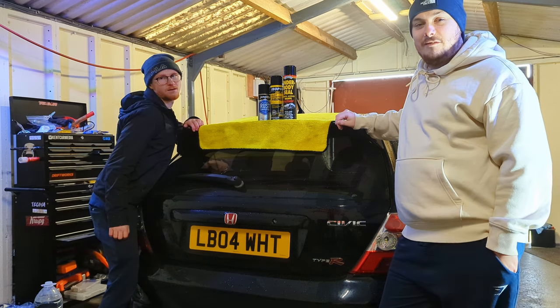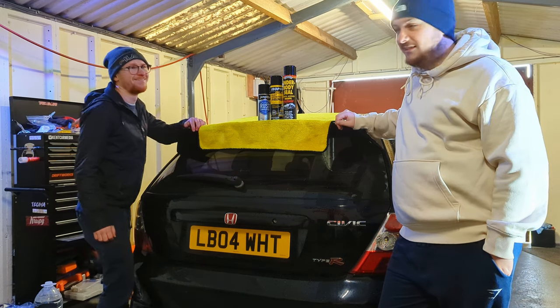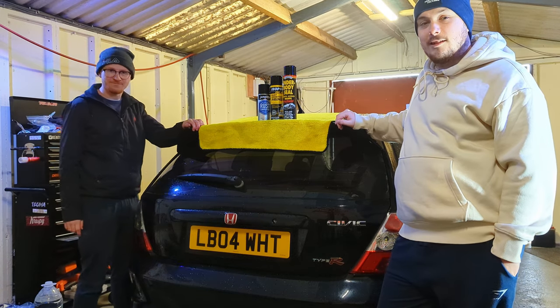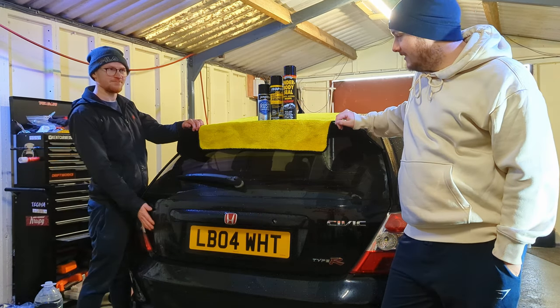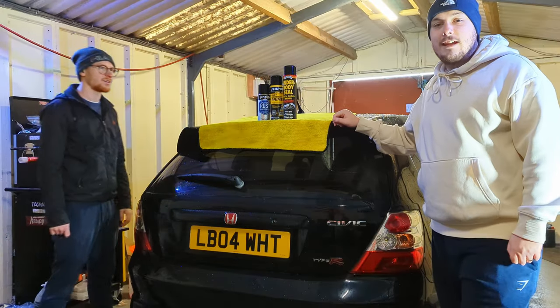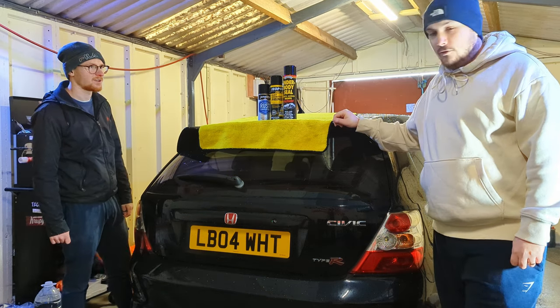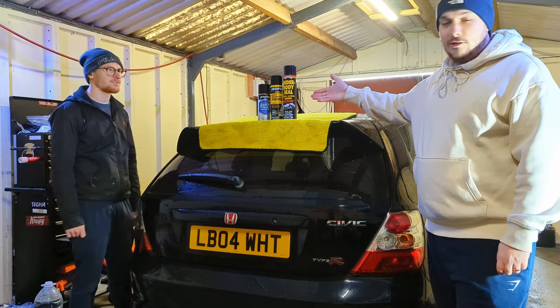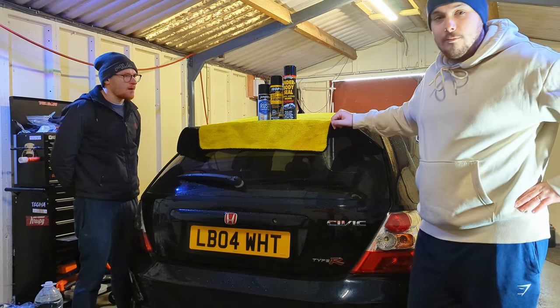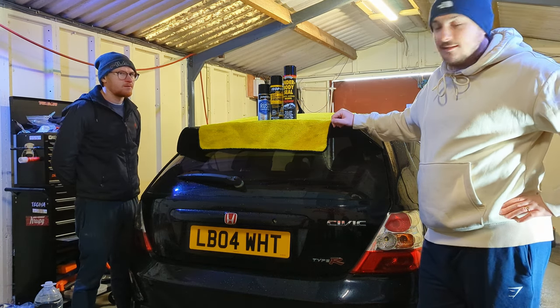Hello guys, welcome back to another video from Kent Car Media. Today we're working on my new EP3 project car and we're going to be assessing the rust and repairing any areas. We'll show you the things you need, what you need to look out for. These are the products we're going to be using today and we'll leave links in the description for all of them.